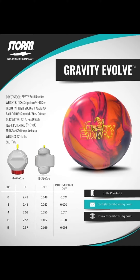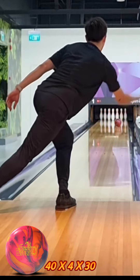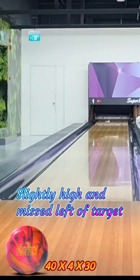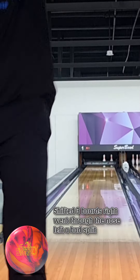Welcome to Simply Bowling. Today we're doing a review on the Gravity Evolved by Stompp. This ball uses a speck solid reactive cover stock with a 2000 grit abralon finish and has a high flare potential. The fragrance is one of my favorites — an orange ambrosia. Let's take a look at how the ball reacts on lanes.